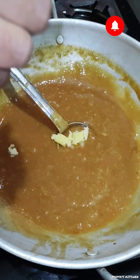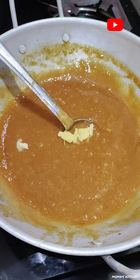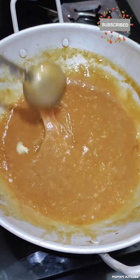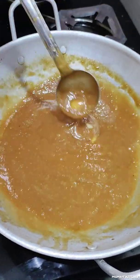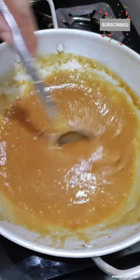We have to take the meat. We will put the meat in the freezer. We will put the meat in the mixer.